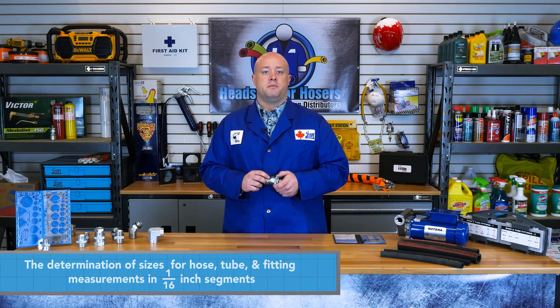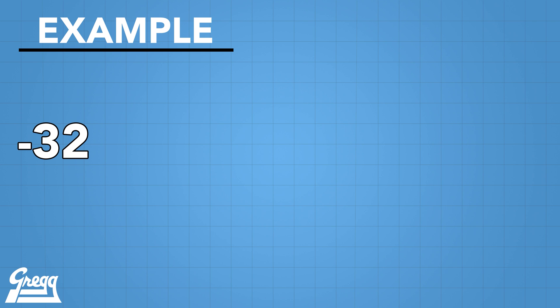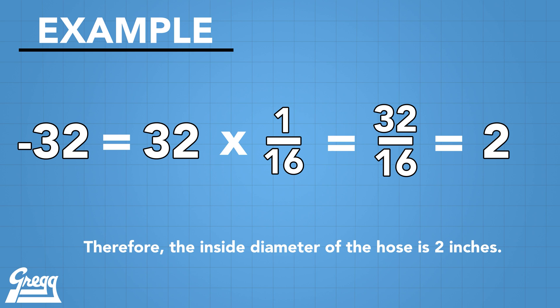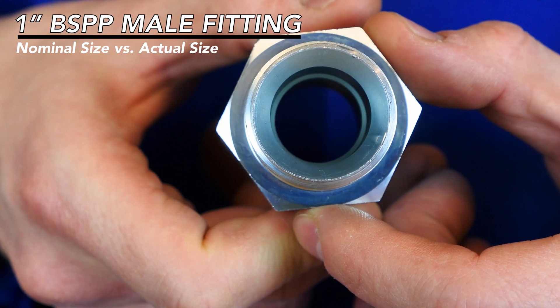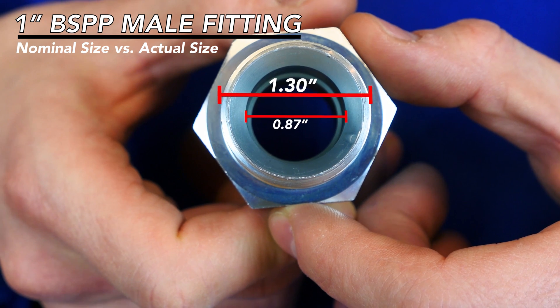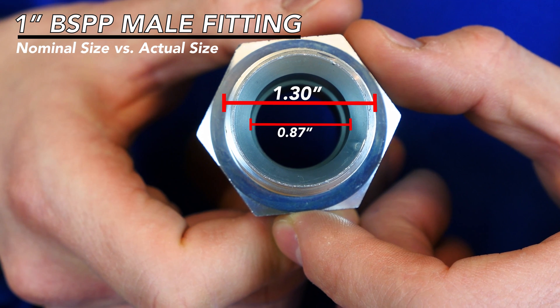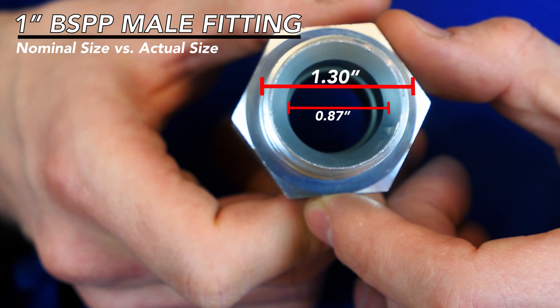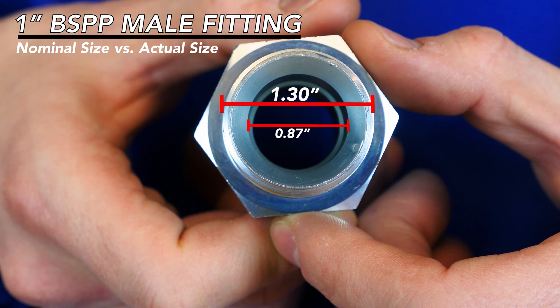Here is an example: dash 32 equals 32 one-sixteenth-inch segments, which equals 32/16ths or 2-inch hose ID. To measure pipe threads, you also need to understand nominal pipe size. In this day and age, a 1-inch BSPP fitting may not measure 1 inch anywhere on the fitting, due to inconsistencies in early pipe manufacturing. It's a mouthful to call a 1-inch fitting a 1.30 or 1 and 5/16-inch fitting, so instead we opt for its nominal size — in name only — for simplicity.